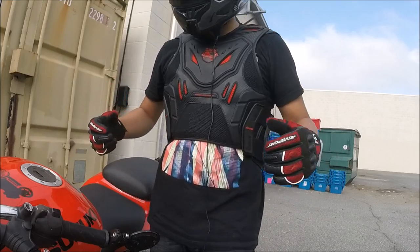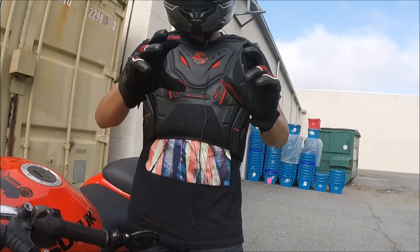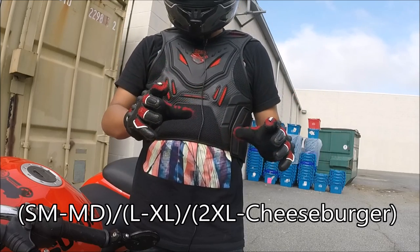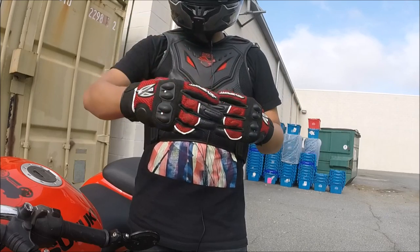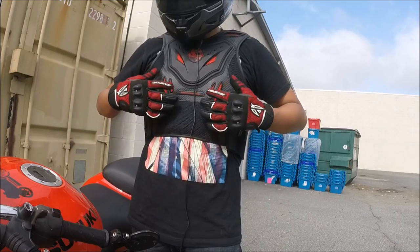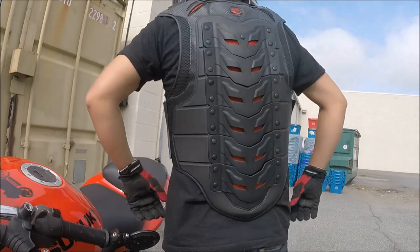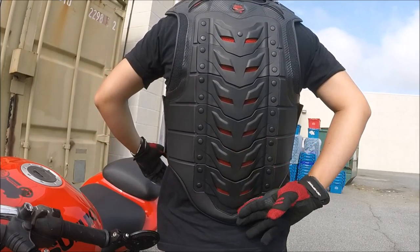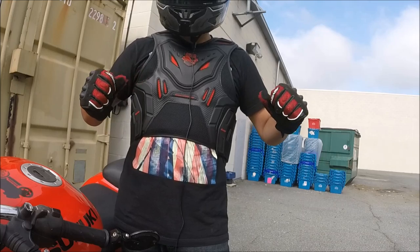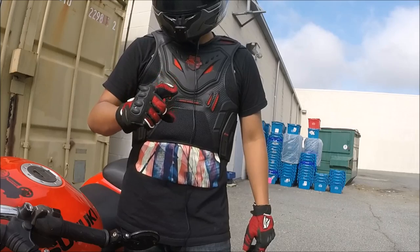I usually wear a small jacket size. This vest comes in small, medium, large, and extra large — it's a limited size range so you pick the one that fits best. Wearing it now, it sits a little high in the midriff but fits great in the back, going all the way down to the tailbone as intended. If you want a looser fit, size up because these vests do run tight.